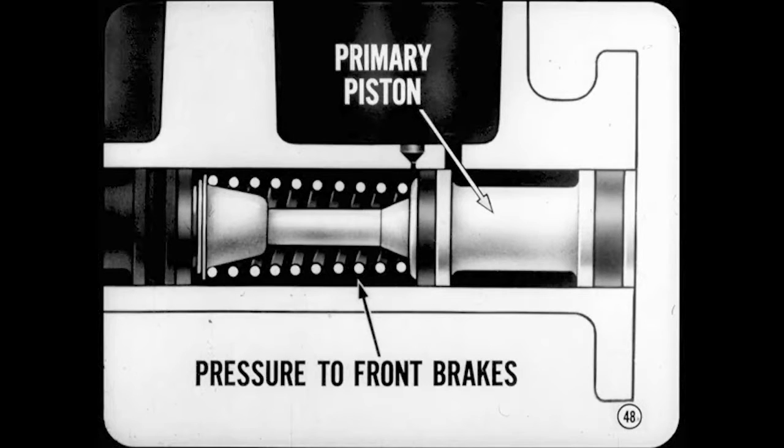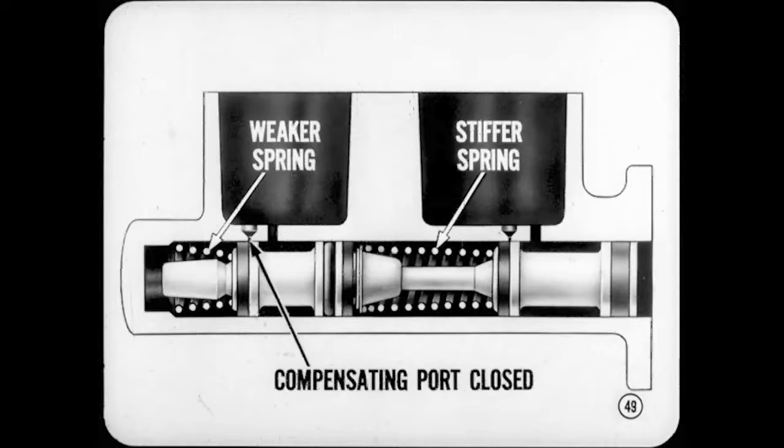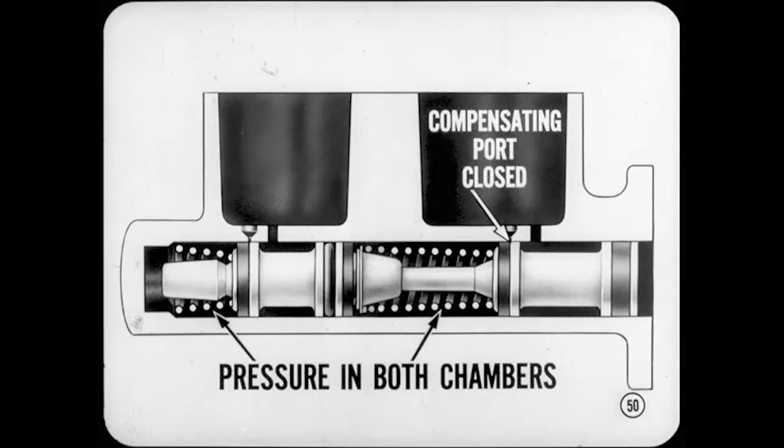It's easier to keep things straight if we call the rearward piston the primary piston, because it is actuated directly by the brake pedal. The primary piston supplies pressure to the front brakes where more of the braking is done. The piston at the forward end of the master cylinder is the secondary piston. In normal operation, hydraulic pressure from the primary piston operates the secondary piston, which supplies pressure to the rear brakes. When the brakes are applied, the weaker secondary piston spring is compressed slightly by the stiffer primary piston spring. The secondary piston is pushed forward and the secondary compensating port is closed off, and pressure starts to build up in the forward chamber. At the same time, the primary compensating port is also closed off, trapping the right amount of fluid in front of each piston and developing pressure in both the primary and secondary chambers.